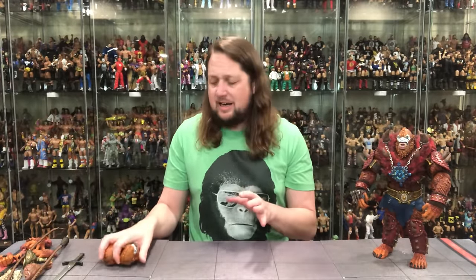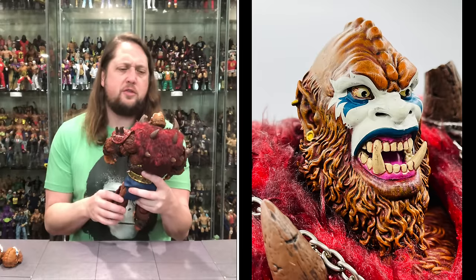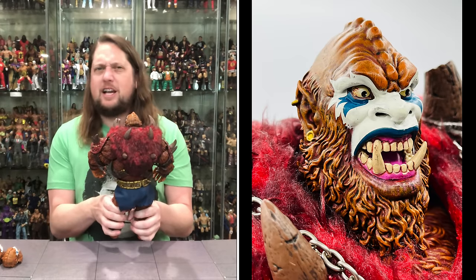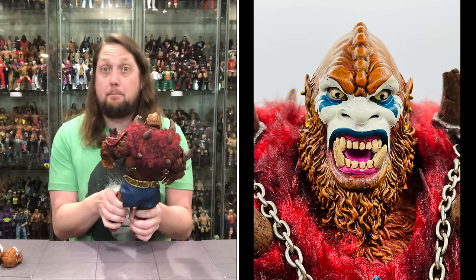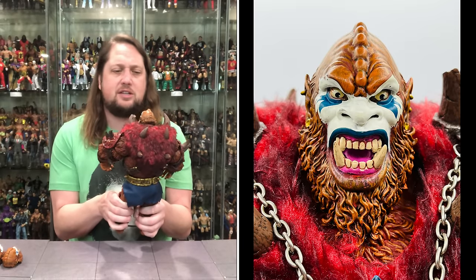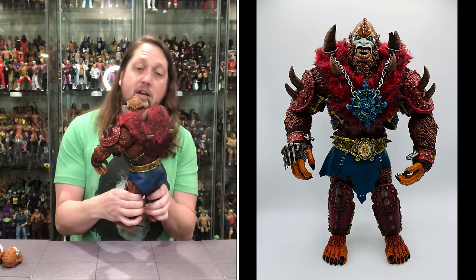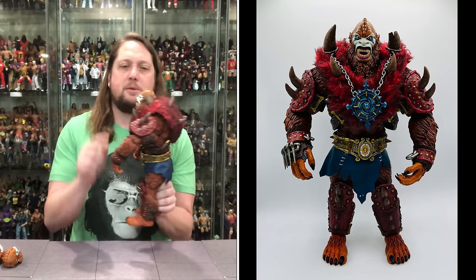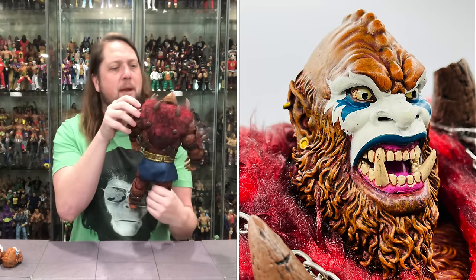Now we're going to get down to the Beastman business and start with the head sculpts. The one out of the package — somebody hands me this, I know who this is. Big old pus coming out on the teeth, even the pink around the teeth. He means business. It looks like face paint — like war paint on Beastman. You got the white, the blue, the bugged-out eyes, even some red veins in the eyes. It looks like a guy who is just absolutely crazy, you would not want to mess with him. Big bushy beard, ears akin to an elf almost, earrings in both ears, and almost like a stegosaurus back on the top of his head. Orange color throughout looking very nice, no paint imperfections — a real thing of beauty.